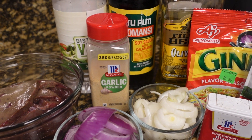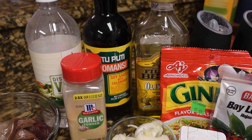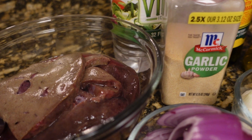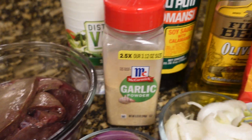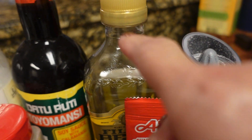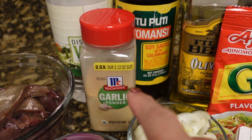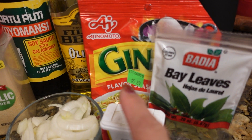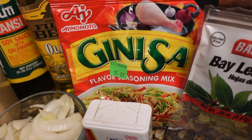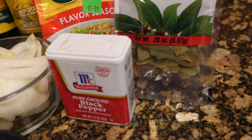I am going to make some beef liver adobo. For the ingredients, of course, we have the liver. And then I have salt and pepper, olive oil, soy sauce, vinegar, garlic powder, our important Guinness mix — you will never forget that. And I'm going to put bay leaves and ground black pepper.